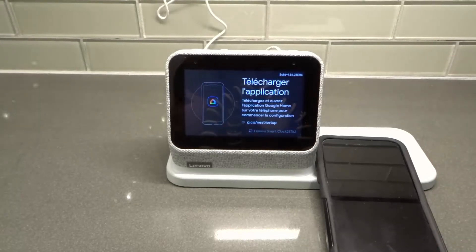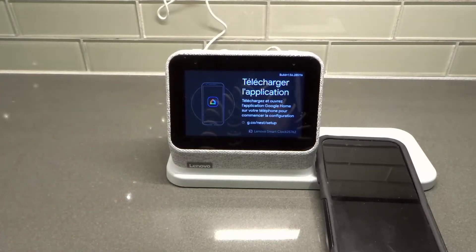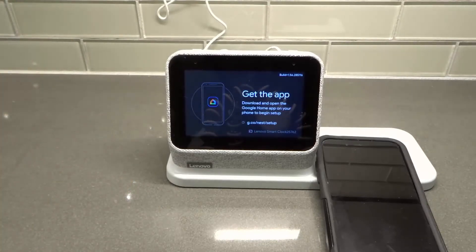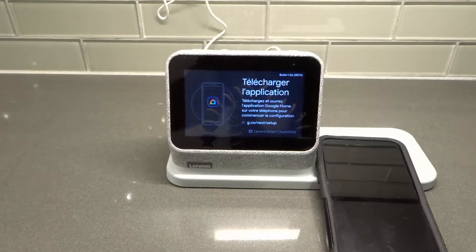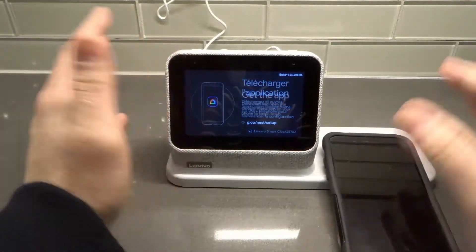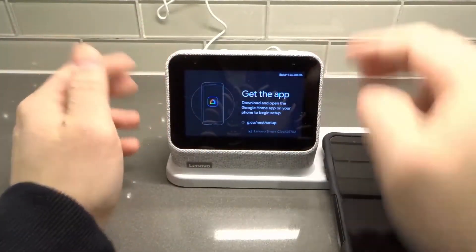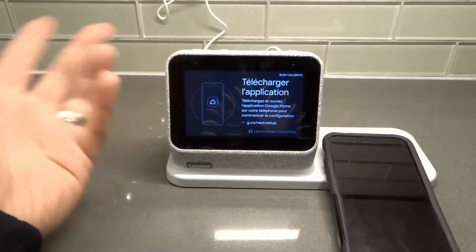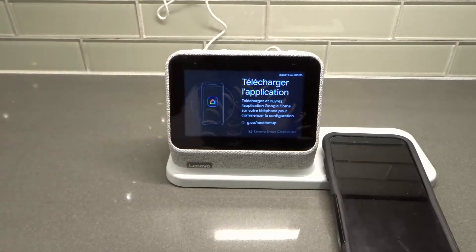Hey everybody, I'm here today to show you how to set up a Lenovo Smart Clock 2 quickly and easily. This will be a full tutorial, so let's get right into the video. As you can see, I've just factory reset my Lenovo Smart Clock 2 and I'm going to set it up again in this video. It was giving me some glitches and problems, so I just factory reset it and figured I would make a setup video.